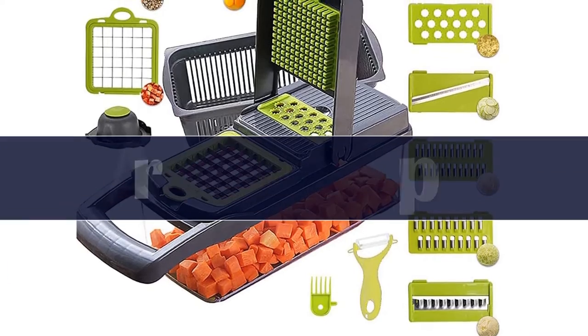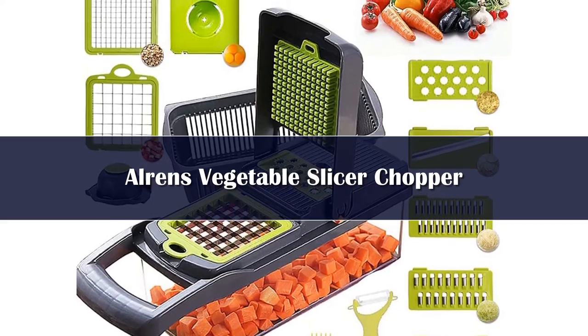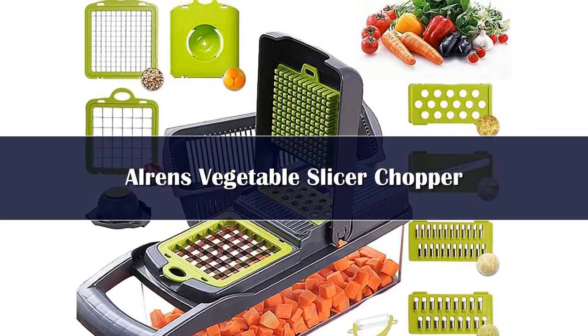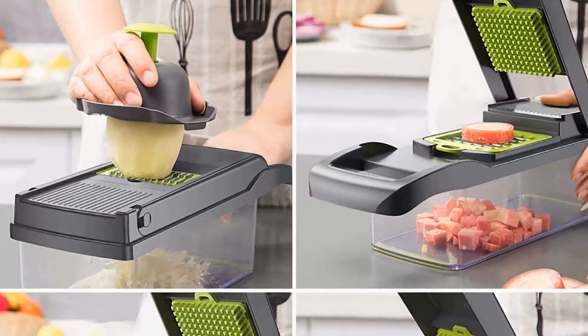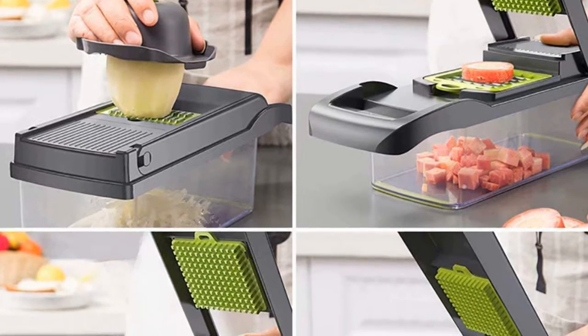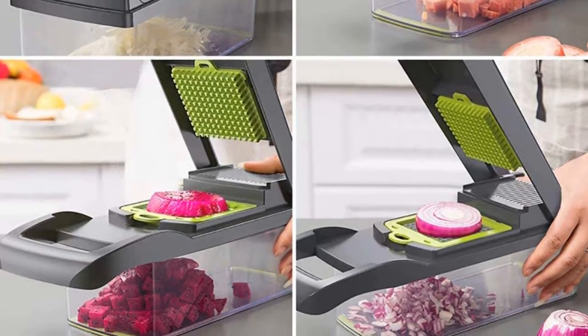Home chefs who want to add efficiency to their food prep game should consider Alren's versatile vegetable chopper. It comes with 2 sizes of chopping blades, 2 shredding blades, a slicing blade, and a waffle blade, and cooks simply swap out the implement that best suits the task at hand.